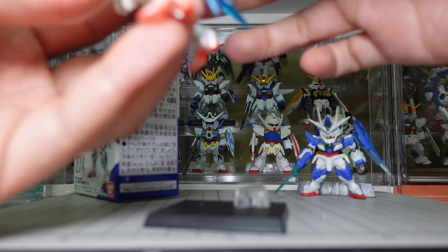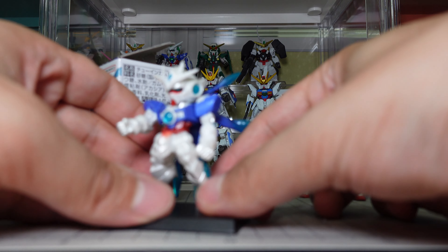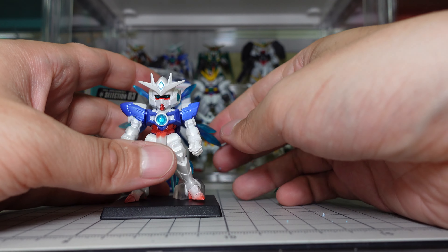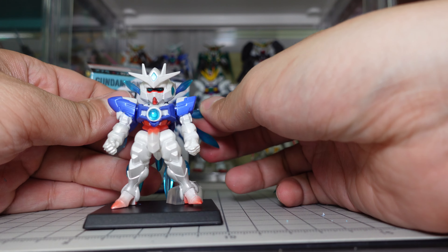This is a stand for its foot to be built into. Alright, finally, after some time, we finished building this bad boy.